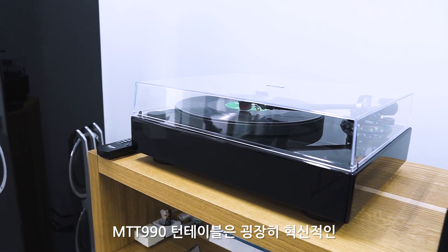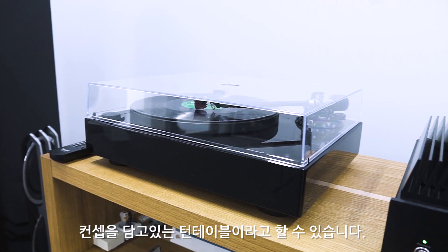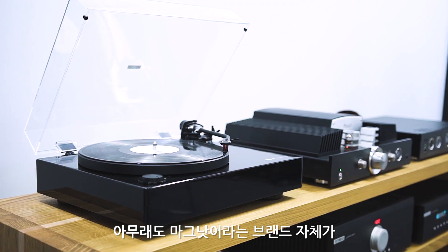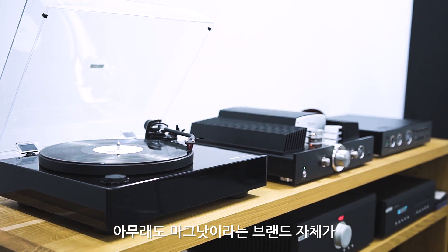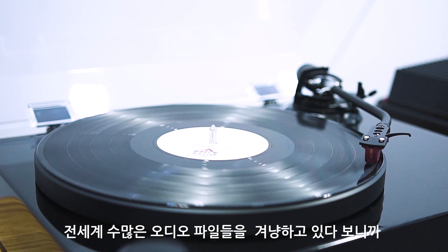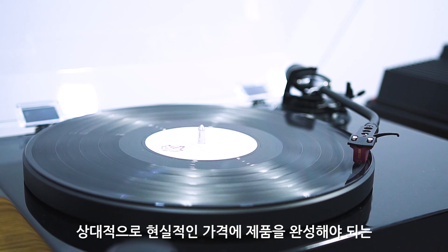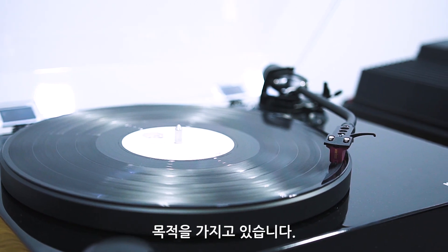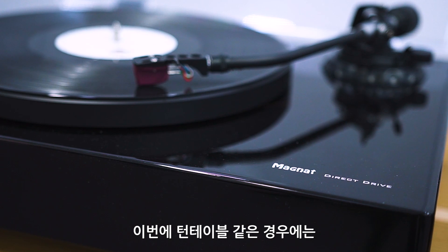The MTT 990 Turntable is a very new concept of turntable. Magnat is a brand that has been carried out with many audio files. This is a product made to deliver real value at a real price.